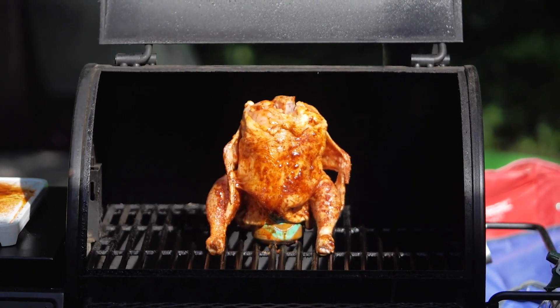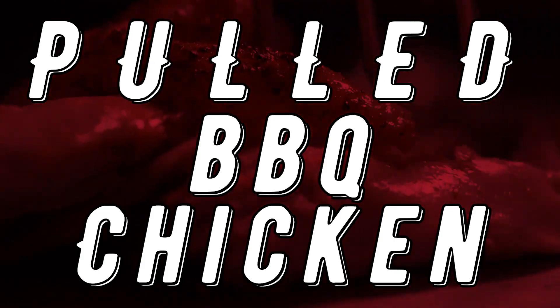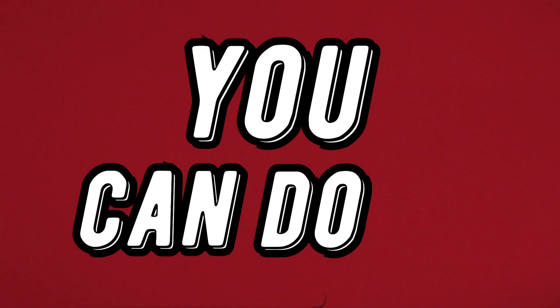BBQ chicken is one of our favorites here at Corky's and we do a great pulled BBQ chicken. If you're wanting to do a BBQ pulled chicken at home, here's a couple of great ways you can do it.